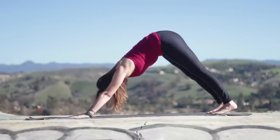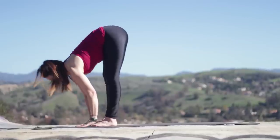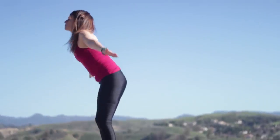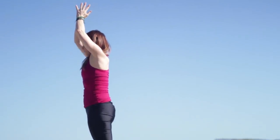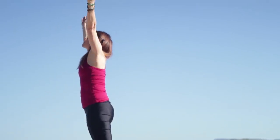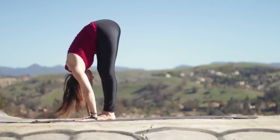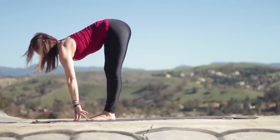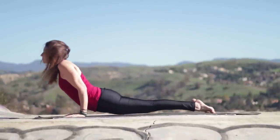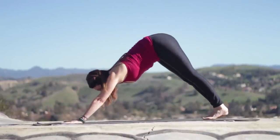Just a couple breaths here. Come back to your intention. Look up. Step or float your feet. Inhale to lengthen. Exhale to fold. Press through the feet, inhale, rise up and look up. Exhale, hands to the heart. Inhale, reaching up. Exhale, folding forward, keep your spine nice and long. Inhale, halfway lift, fingertips to the floor or shins. Exhale, chaturanga — step or float. If you're floating back, land in chaturanga with elbows bent. Inhale, open the heart. Exhale, downward dog.